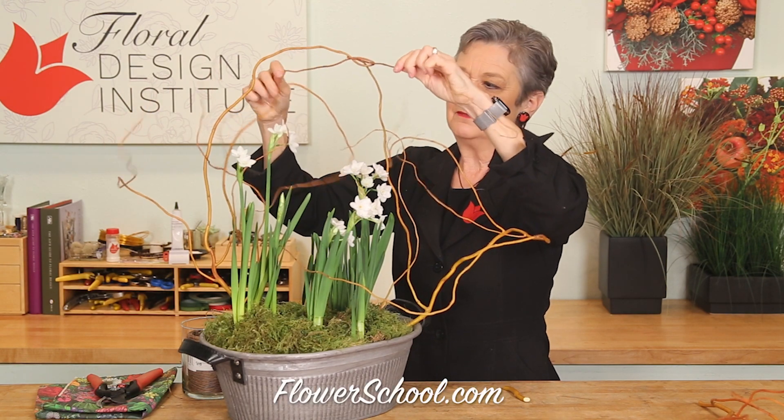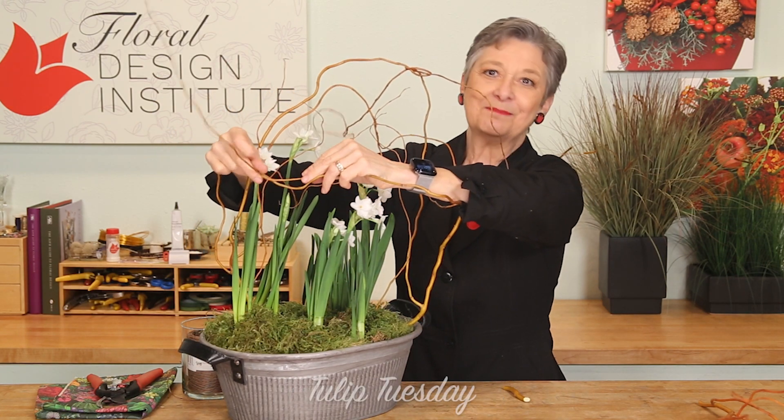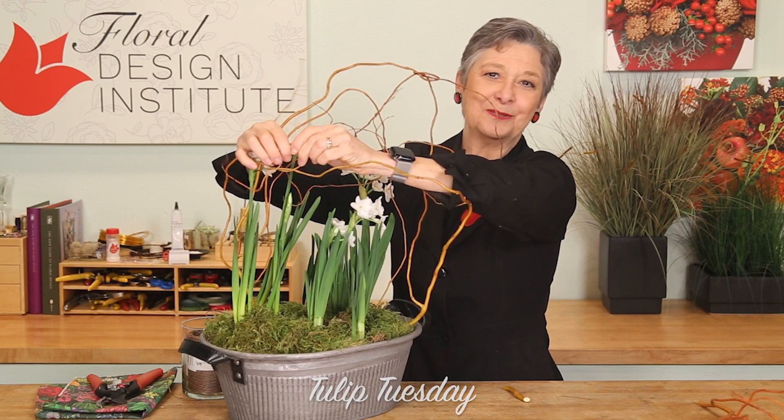As the paper whites grow, they can just grow right into the structure and it supports them to stand straight and tall. Now you know how the pros do it!